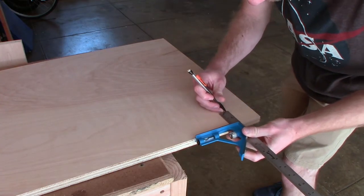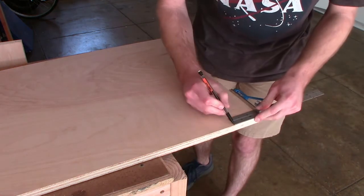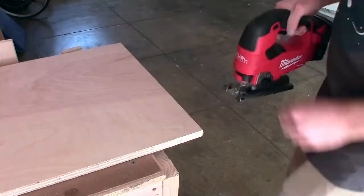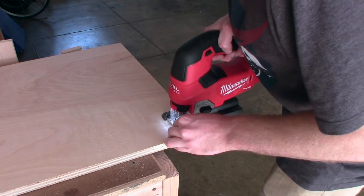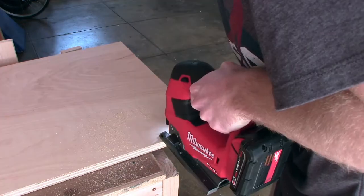The last step before starting assembly of the cabinet was to cut out the recesses for the toe kicks on the side panels. To do this, I measured everything out with a combination square and then carefully followed the lines using my jigsaw.